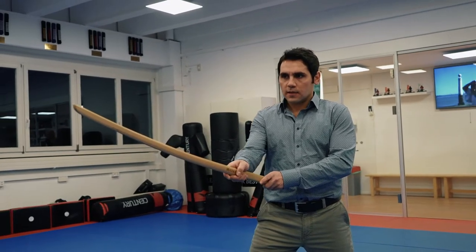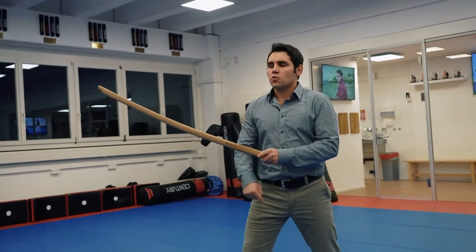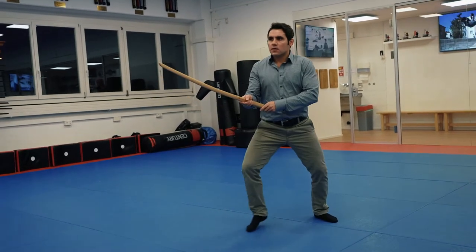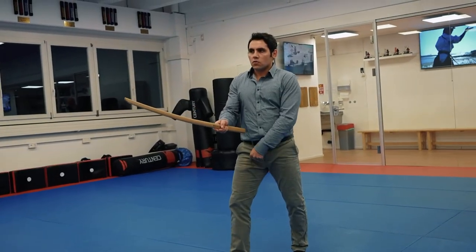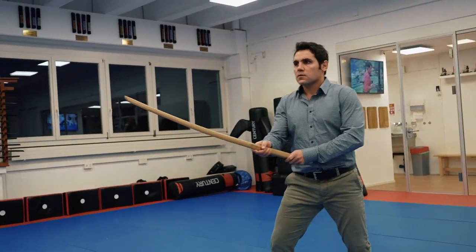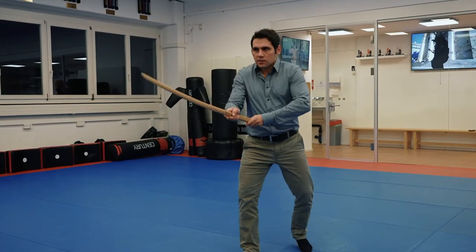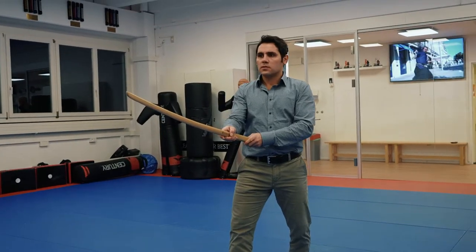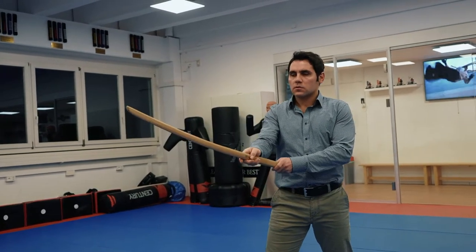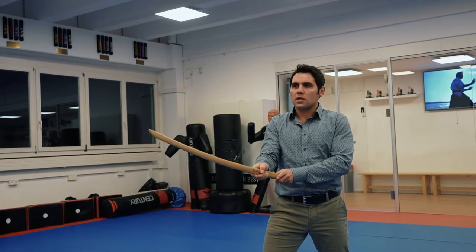We start in this position. Your weight is on the middle, not too big. Your feet are not too wide — like one center. We start from here. Relaxed position. The tip of the sword shows to your face, up to your face. This is the start position.